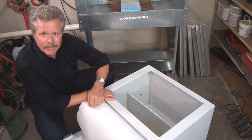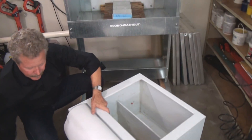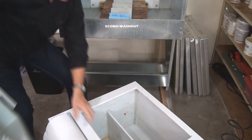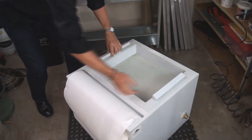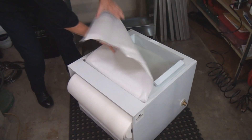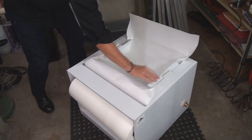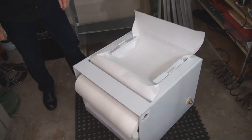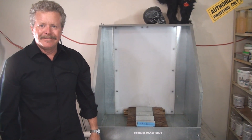What we're going to do next is actually install this filtration system underneath the washout booth right there. Then we will come back and show you the system working, functional, and installed. So we're going to break here and then the unit will be installed and we'll be back to take a look at it. Thanks a lot, Greg, for showing us how that works — I'll be back with the installation.